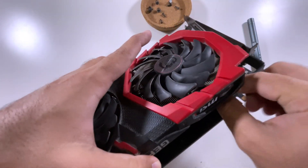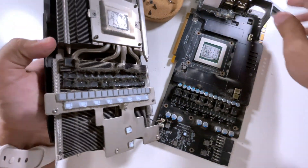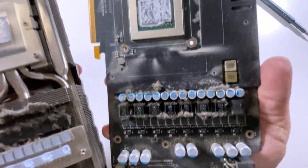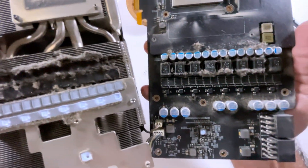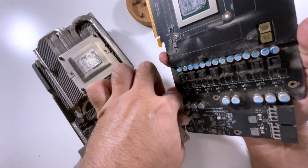Remove the RGB connector first. As you can see, the GPU is pretty dirty, but considering its fair use of five years, its condition is not as bad as my last GPU — a 3070 Ti — which was merely four months old. Let's disconnect the fan and LED connectors.